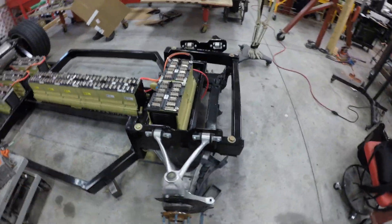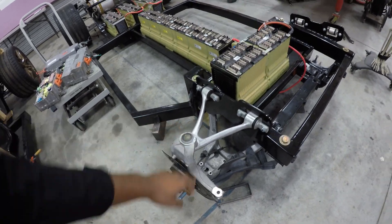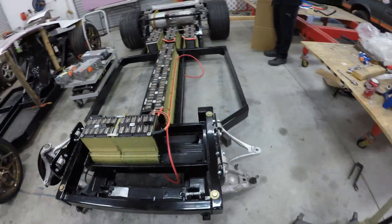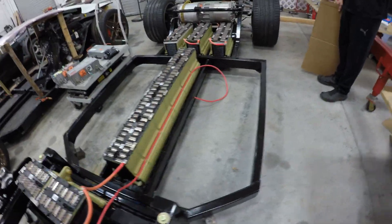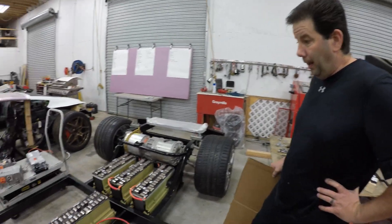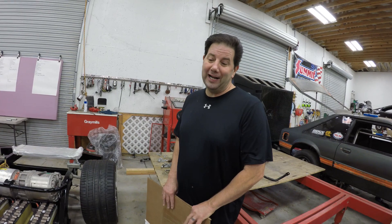Brian briefly mentioned on his other video that he is using Chevy C7 Corvette suspension components. He's waiting on a few more parts to come in the mail, and then we'll be able to have this as a rolling chassis. Brian's estimate is that we may be able to drive this car — not very quickly, but under its own power — by the end of the month.